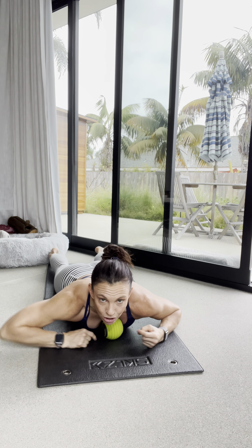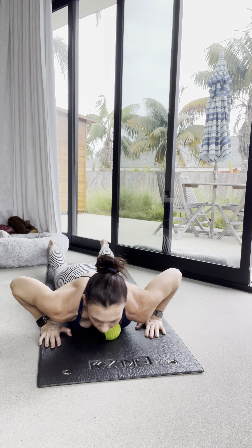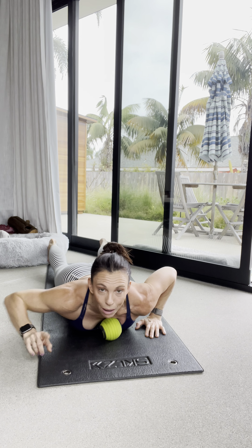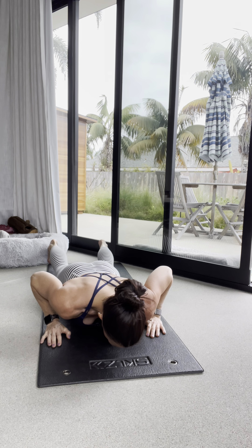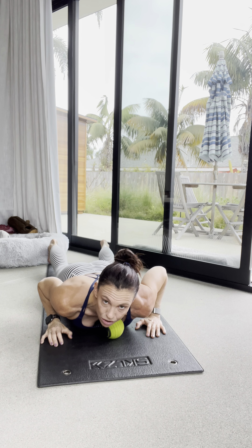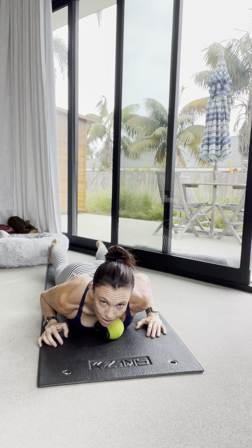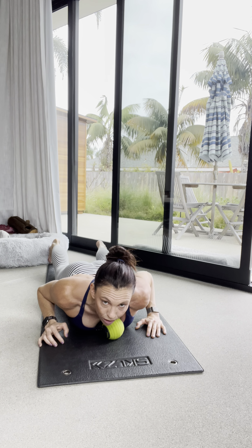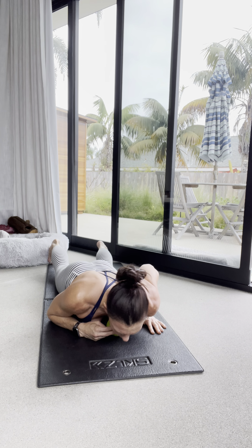I'm going to start almost on the sternum here. Ideally, you would not be looking up — keep that neck nice and neutral. We love to cheat with the upper trap and cervical extensors, so don't let the shoulders come all the way up to your ears. Keep them down and relaxed. That's actually a way to work that lower trap and those back scapular stabilizers.